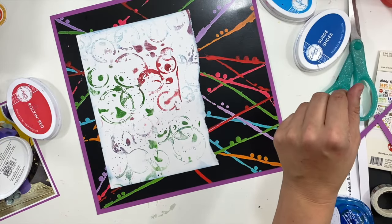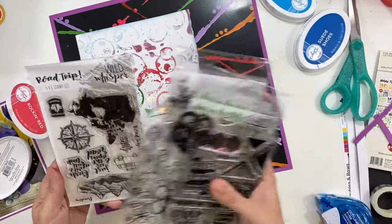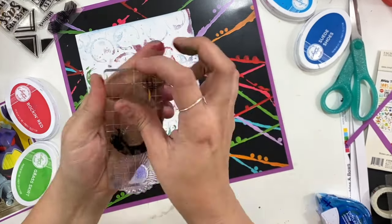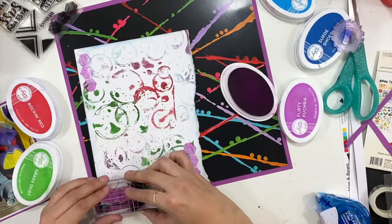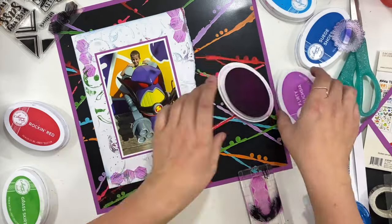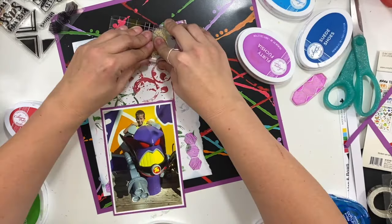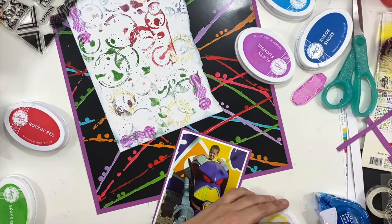I'm pulling out my Wild Whisper stamp sets and just trying to pick which one I want to use. I have this Sassy Since Birth set that has a really cool hexagon stamp that I really like using — I've used this particular stamp a ton of times. So I went ahead and used some purple ink to add those hexagons around where my photo is going to be. And then I've also grabbed this little yellow sunburst that makes it look like he's shooting, and we've got that in there too.